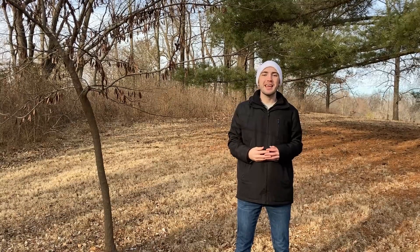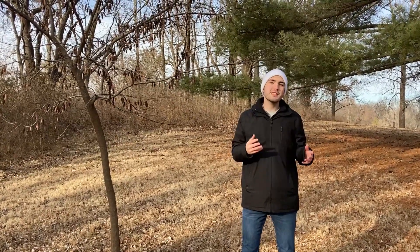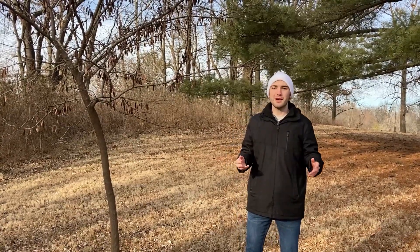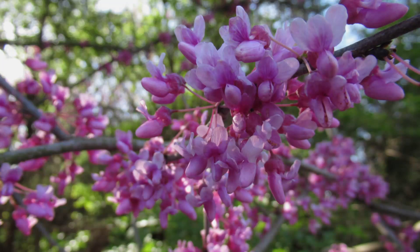Hi everyone, today we're going to be learning how to identify eastern redbud, otherwise known as Cercis canadensis, during the wintertime. Eastern redbud is native to the central and eastern United States and can grow to be about 30 feet tall. It is a popular landscaping tree due to the massive amounts of pink and white flowers that it blooms in springtime.